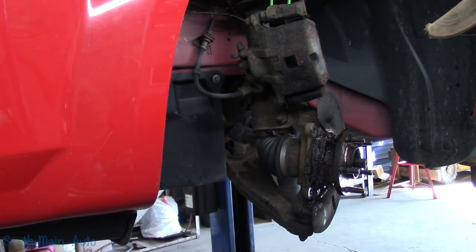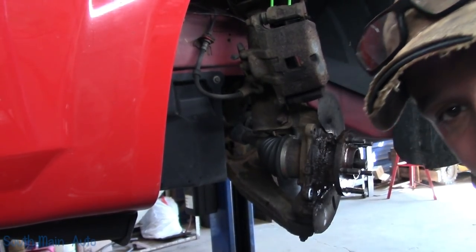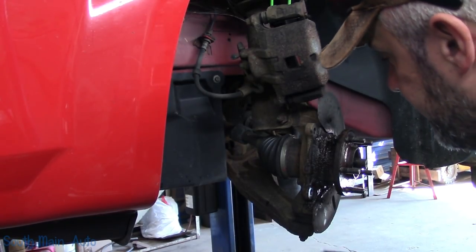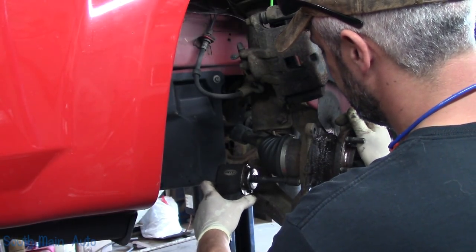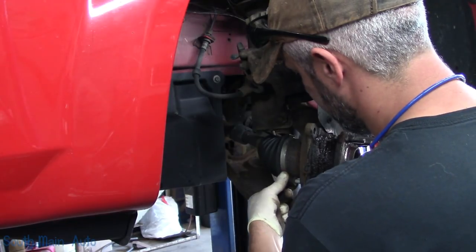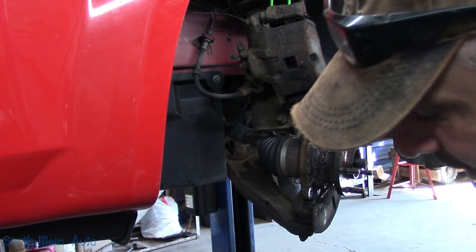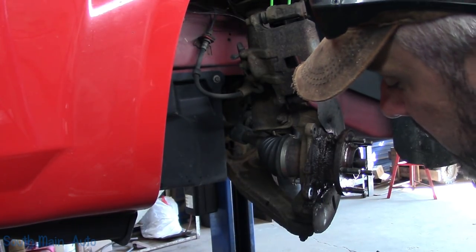Looks like 15s on the back probably. The CV boot's a little close so be careful — if you're using a deep socket and the boot's a little cruddy, you'll split it.